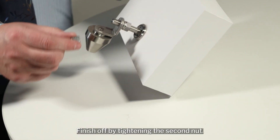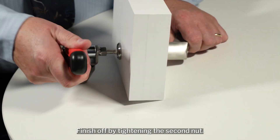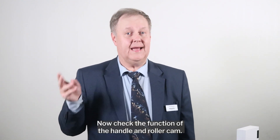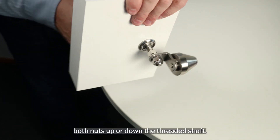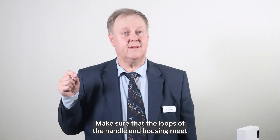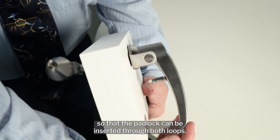Finish off by tightening the second nut. Now, check the function of the handle and roller cam. You can adjust the exact position of the roller cam by moving both nuts up or down the threaded shaft. Make sure that the loops of the handle and housing meet so that the padlock can be inserted through both loops.